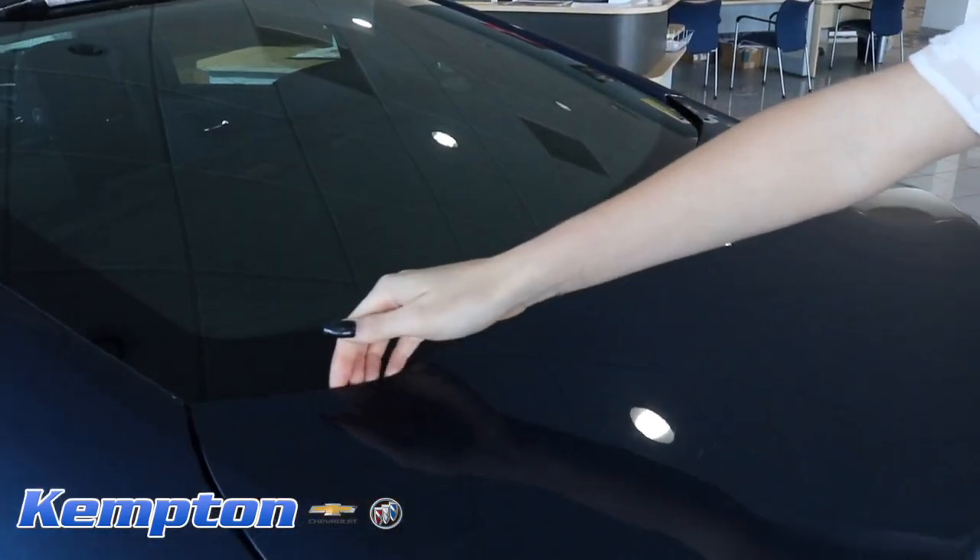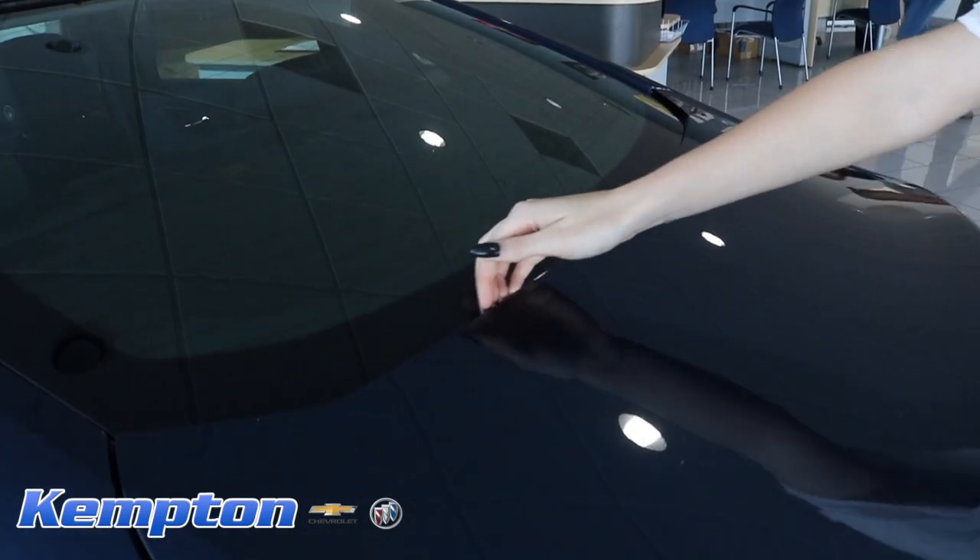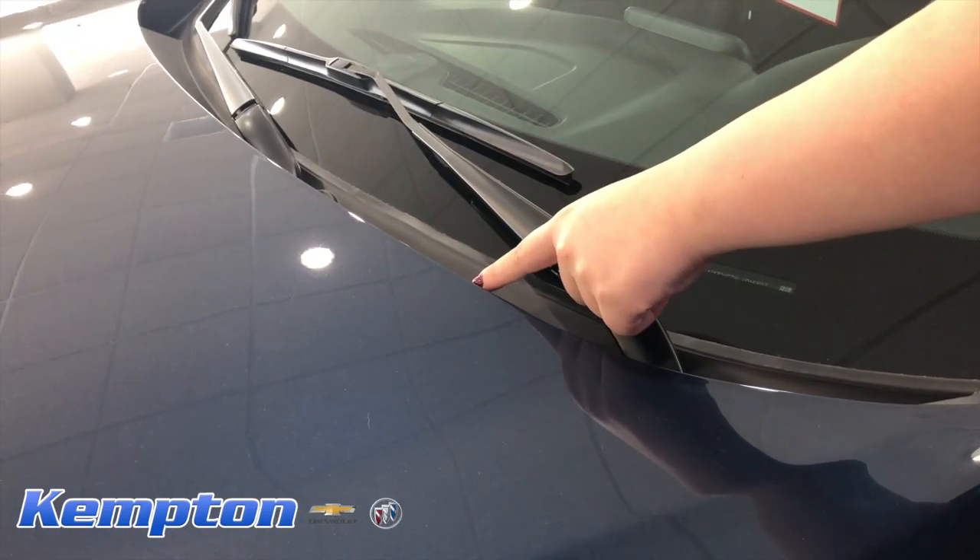Once you find your car, run your fingers along the edge of the hood by the windshield. If you feel a rough edge, the hood's been repainted.